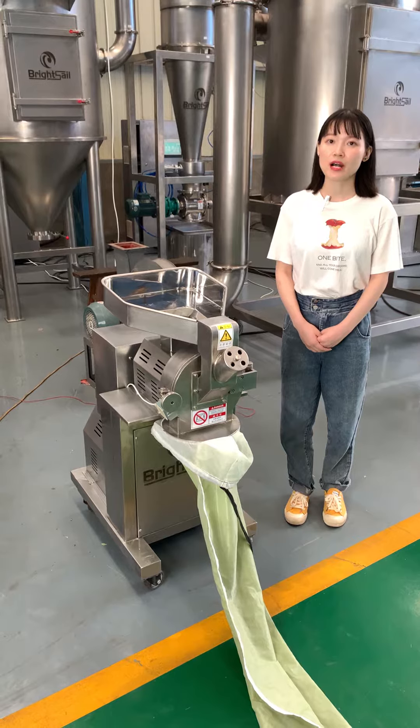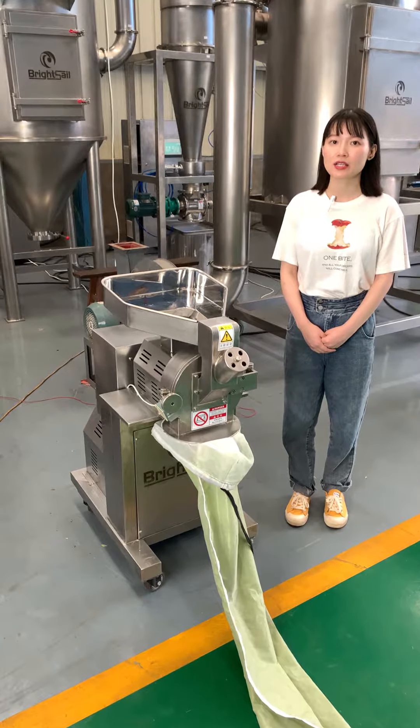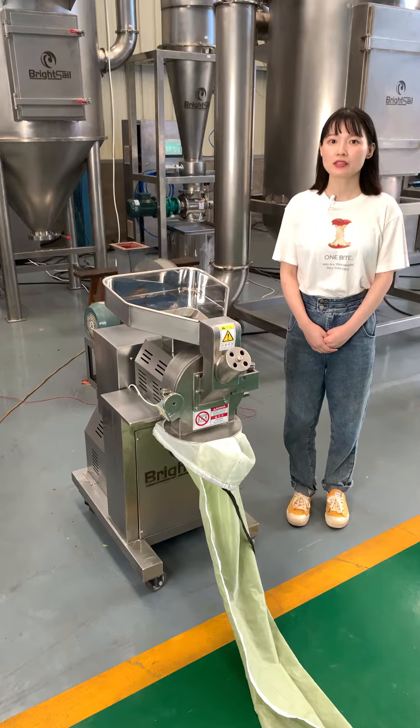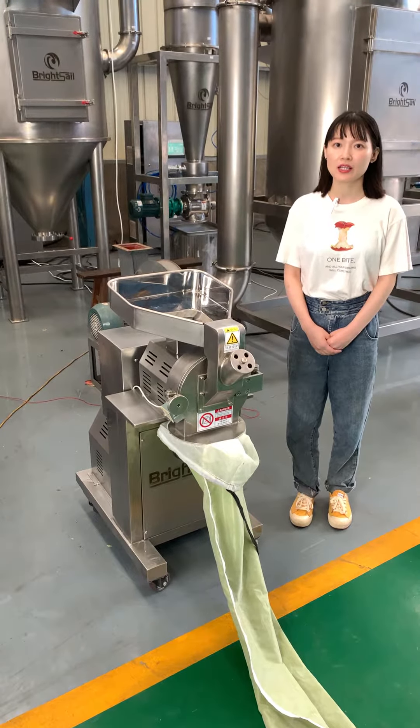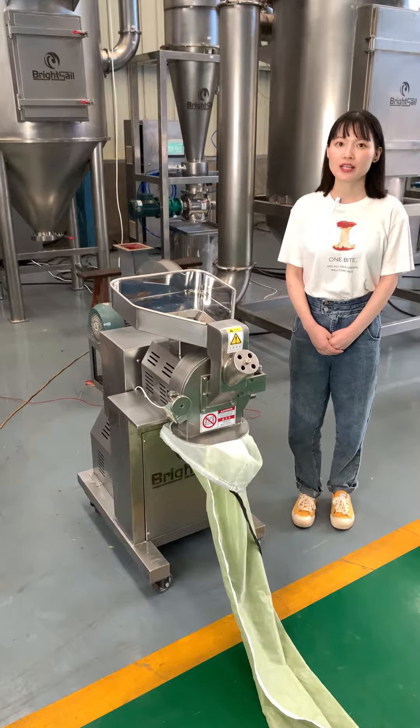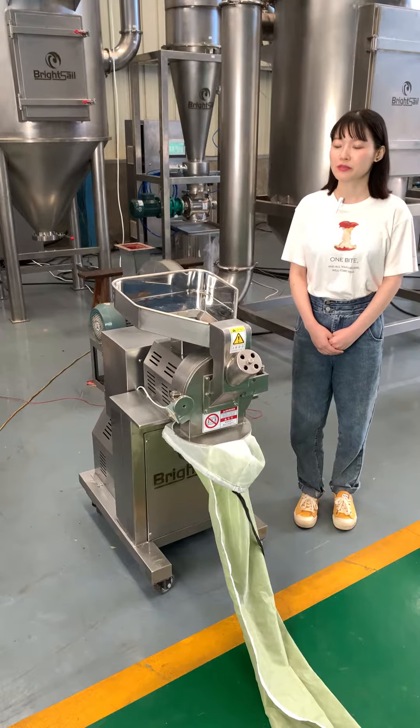This mill machine can grind various kinds of products such as spice, herbs, and grains. Today we have prepared some Moringa leaves so we can test and show you how this machine works.